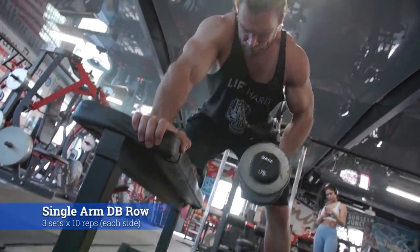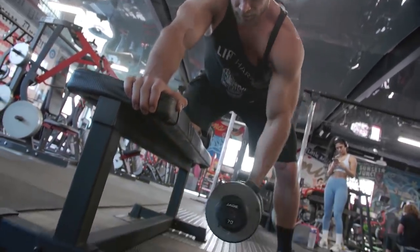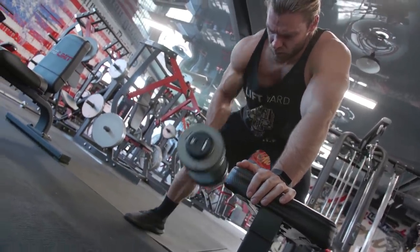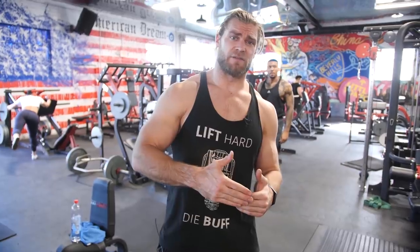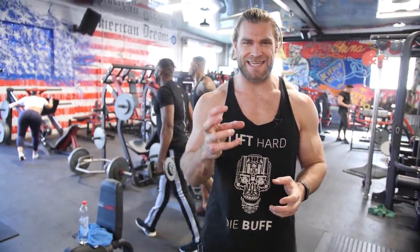Now we're on to the single arm dumbbell rows. All of these exercises are going to be unilateral work — utilizing one side for the full amount of repetitions, 10 reps, then moving on to the next side. We get a lot of questions about one side being bigger or stronger. Unilateral work is a perfect component to introduce if you're dealing with asymmetrical problems. That's why this day in the beginner phase is all unilateral work — it shows you which side is more dominant and has deficiencies, so you can key in on that and become more symmetrical over time.